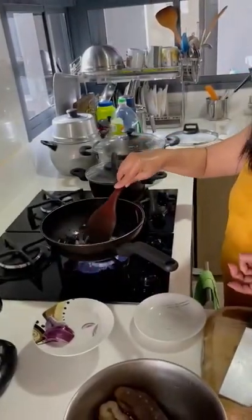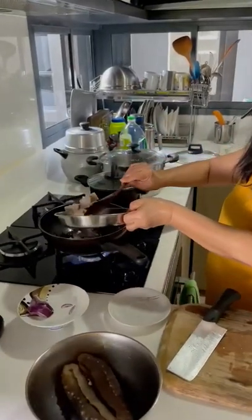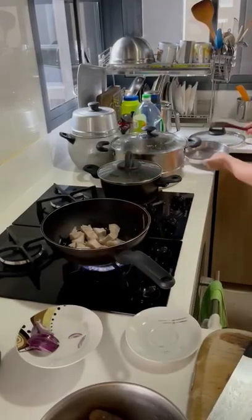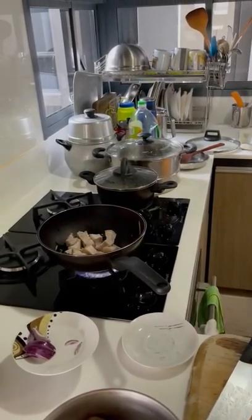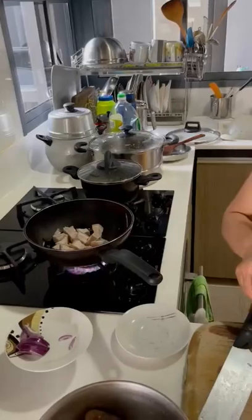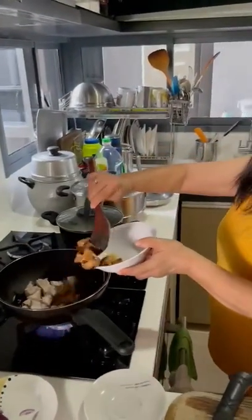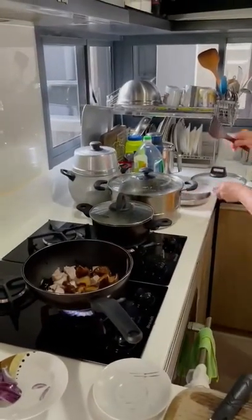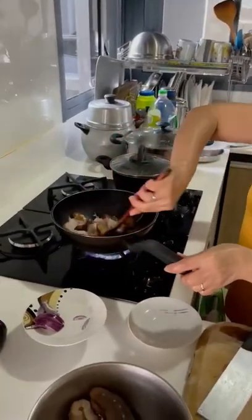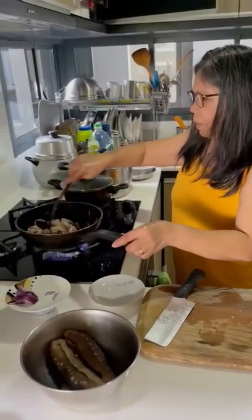Then you put the... this one. 100 slice. This one is a mushroom. Mushroom is just soak and then go straight in, right? Put it in there. Salsa and... okay.